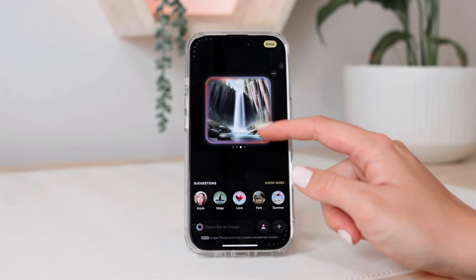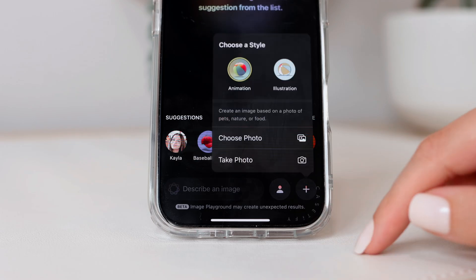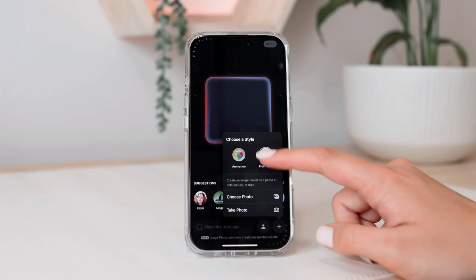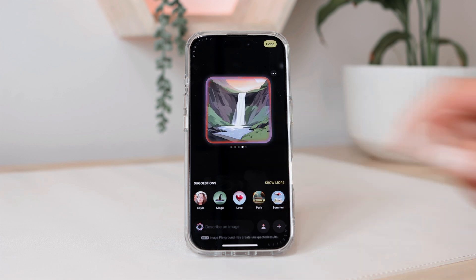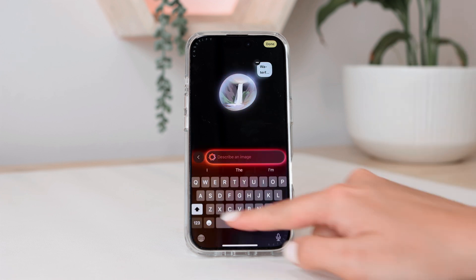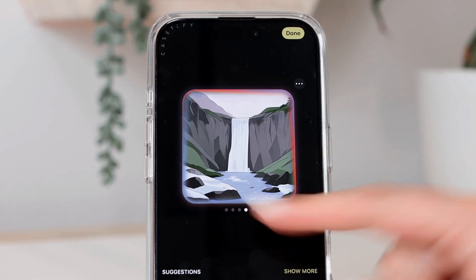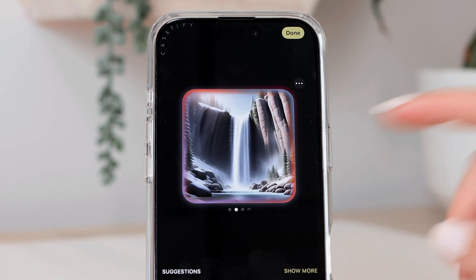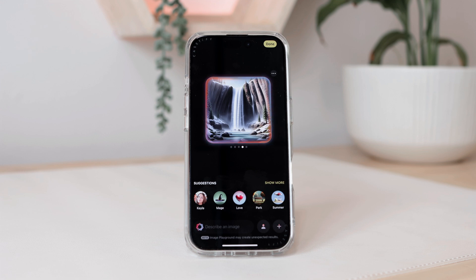Here you can see they give you a few different options, and you can also choose the type of illustration you want. I'm going to click this plus button and you'll see animation and illustration. Mine is set to animation, but I can switch to illustration, which changes the style to be more like an illustration. I'm also going to add another prompt — 'snow' — and now it adjusts the image to show a snowy waterfall scene in the mountains. That's how you can add to an image to make it more precisely what you want.